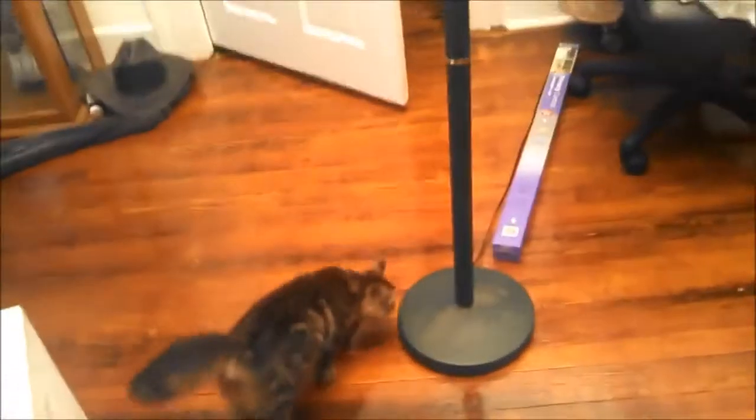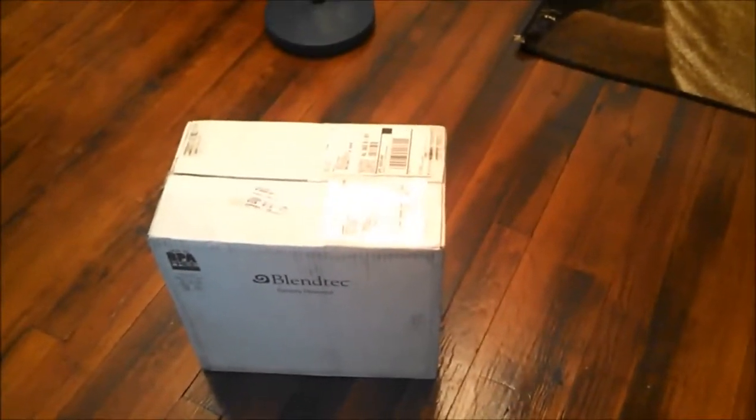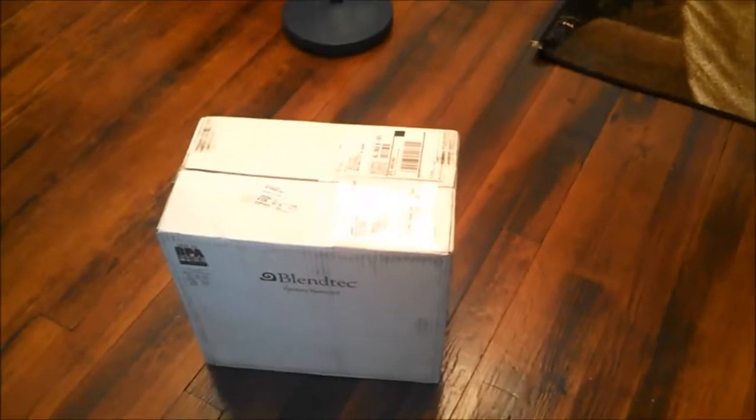This will be an initial unboxing. As you can see, the box came undamaged. Looks good. My little cat Mochi is going to help me, and we're ready to go. Since I'm the cameraman, let's get this box opened up and see what's inside — see what you can expect when you buy your refurbished Blendtec. Alright, we are open. Let's see what we got here.